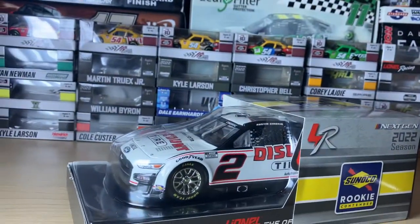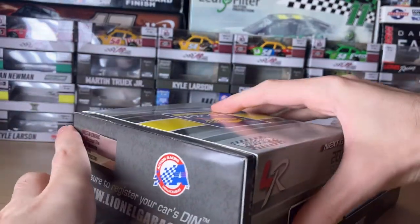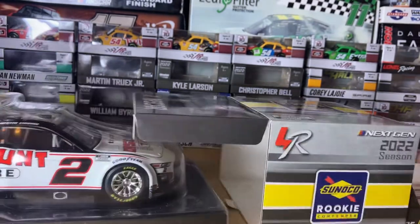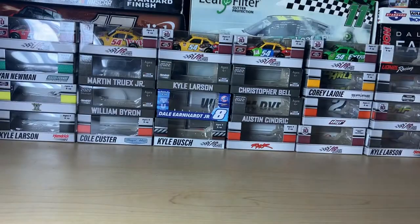I do have a screwdriver here to get this out, so we're gonna go ahead and take the car out of the box. I'll pull it out and show you how this slides out — take the cover off, take the car off the base. This might take a little while, as opposed to my other two 1:24 scale reviews which were the Harvick and Martin Truex from 2007. I just realized the screwdriver is way too big.